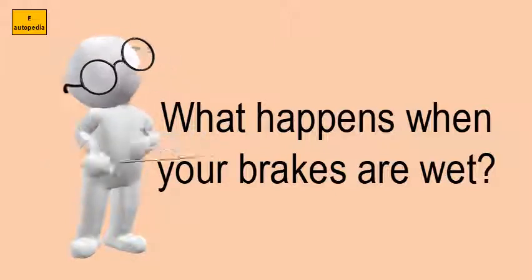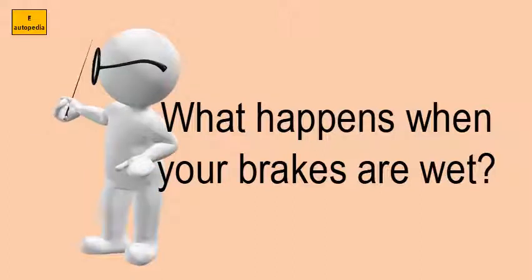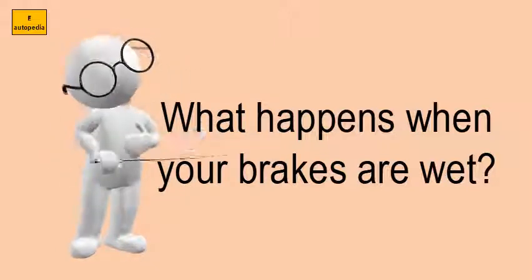Test your brakes by tapping or pressing on them lightly after driving through deep water. Brakes may pull to one side or may not hold at all. Dry your brakes by driving slowly and applying pressure to the brakes.